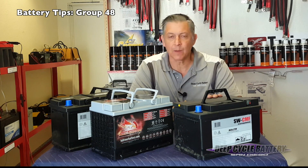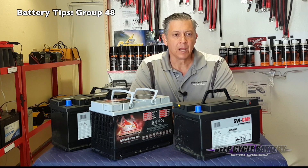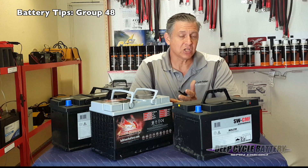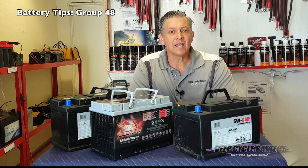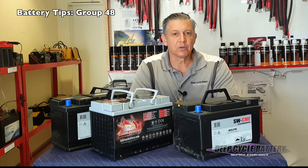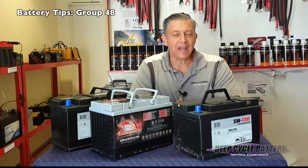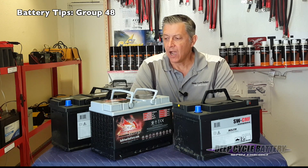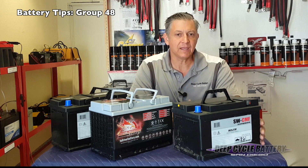The group size 48 battery is represented by three different batteries here. You'll commonly find this particular part number in GM cars, Chevy Tahoe trucks, and Jeep Wranglers. And what we're starting to see in the most recent cars being produced is the OE is now sending out batteries that can handle the heavy accessories that cars have. In this video series we're going to start with the traditional water style battery that you would get from us or from an auto parts store.